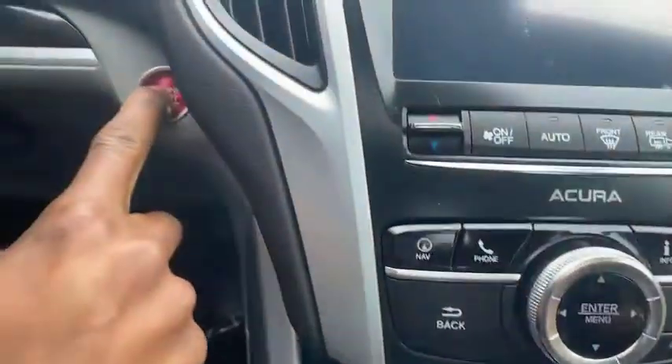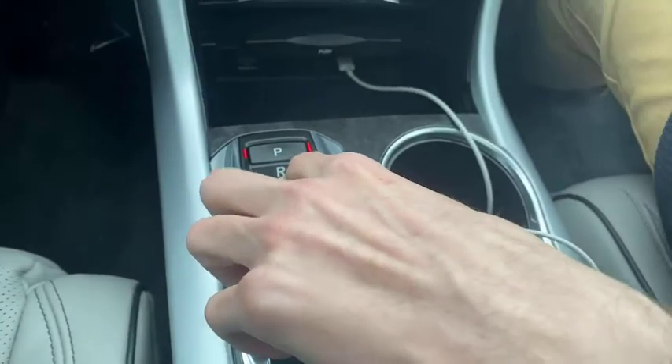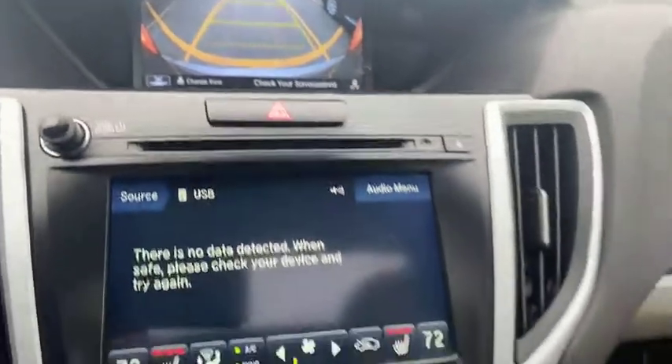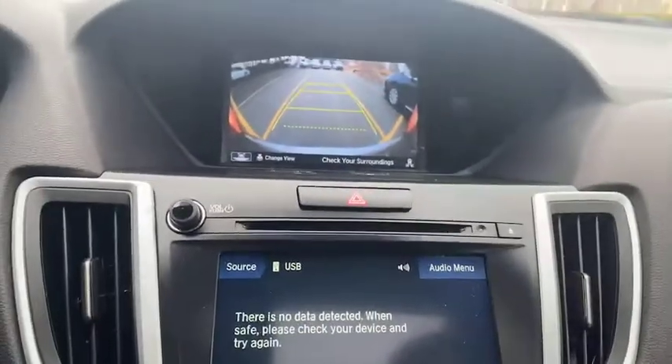Now we're going to press the start button here. Foot on the brake, press the button, and it starts right up. If we look down here, it comes with a pretty unique shifter. If we keep our foot on the brake, we're going to be able to show you the backup camera. That one's on the top screen. You're going to have two screens here with the technology package. As you turn, it'll move in the direction that you're steering the car.